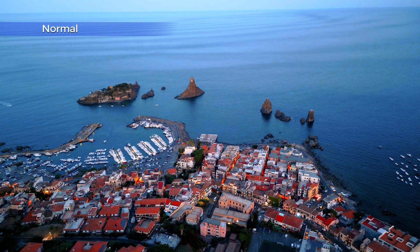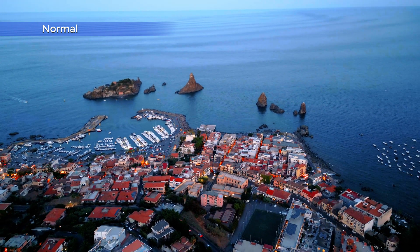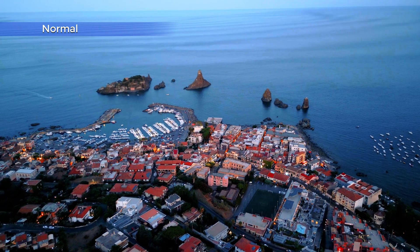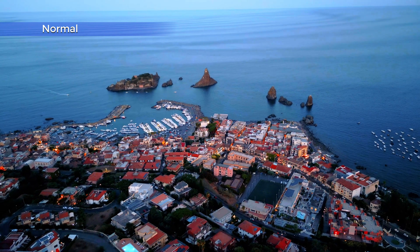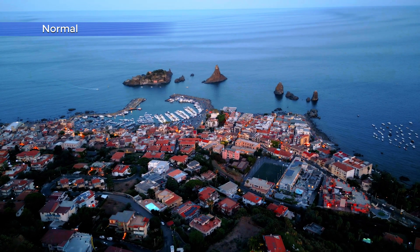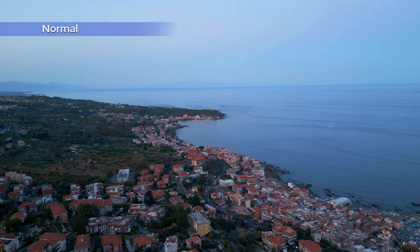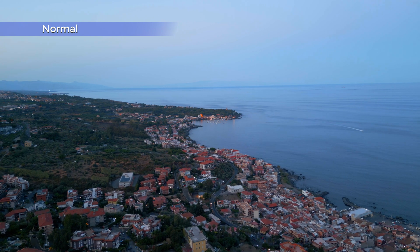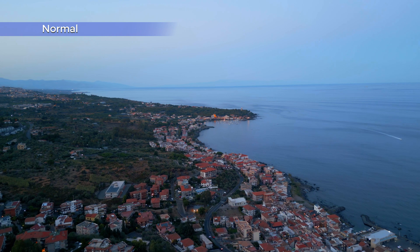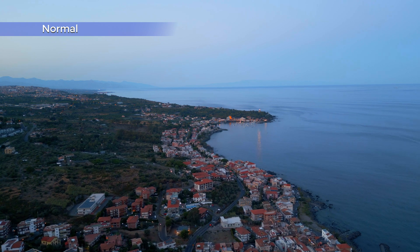An area where the Mini 3 and 3 Pro really shine is night footage. Thanks to the very wide aperture of f/1.7, the sensor is capable of gathering a lot of light and the results are excellent — practically at the same level as the DJI flagship model. By looking at the footage you might think this is not night footage, but believe me it was really pitch dark, and the rendition of the Mini 3 is sensational, without a hint of noise.